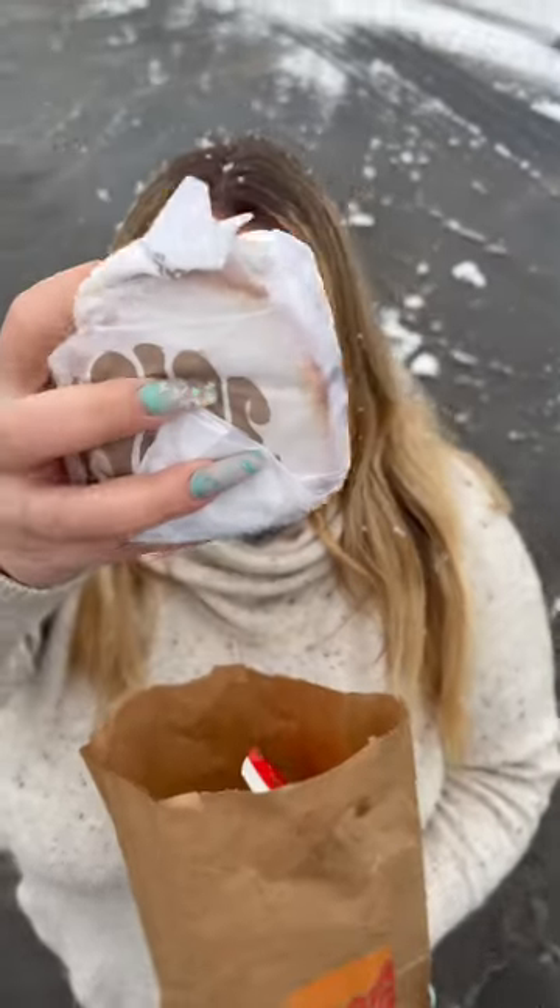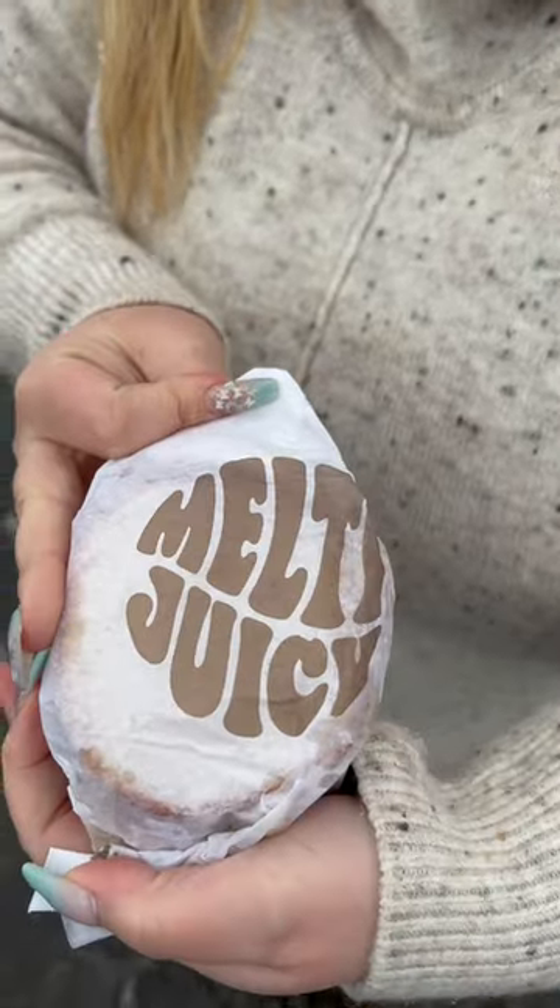Burger King brought back the Whopper Melt. We've never had it, so we had to give it a try.